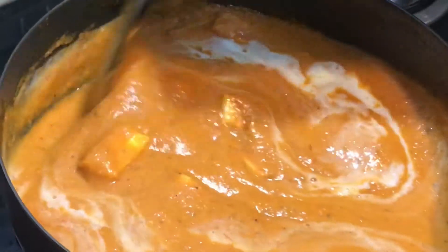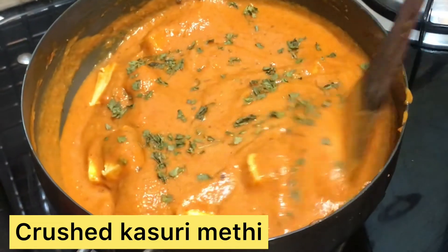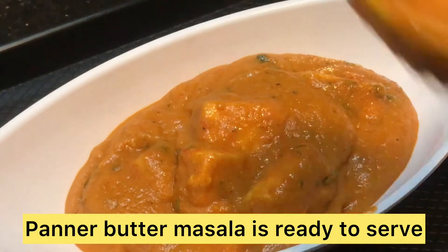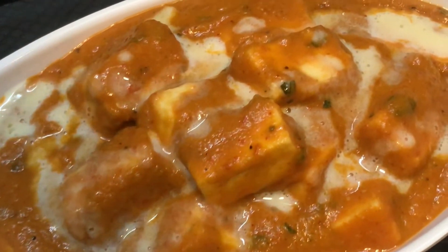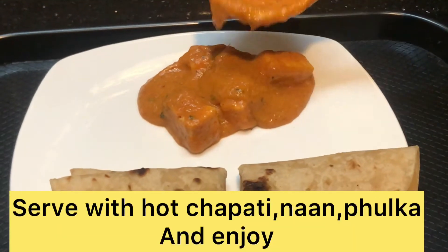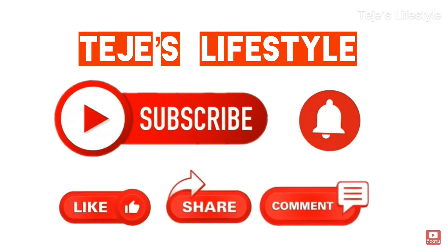Mix the paneer well. The Paneer Butter Masala is ready! Serve it with bread or naan. Subscribe to this channel if you like it — share it and click the bell icon on the TJS Lifestyle channel. Thank you so much!